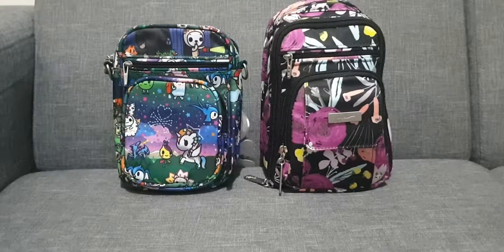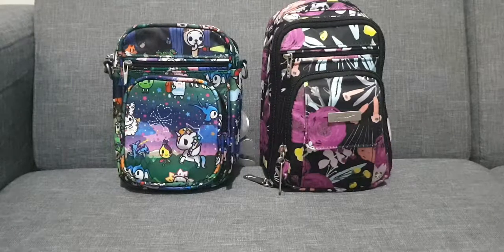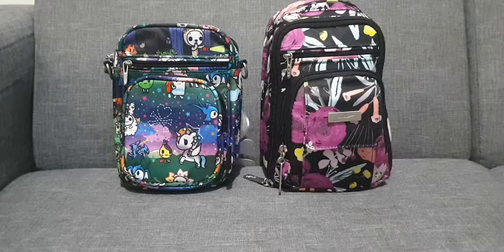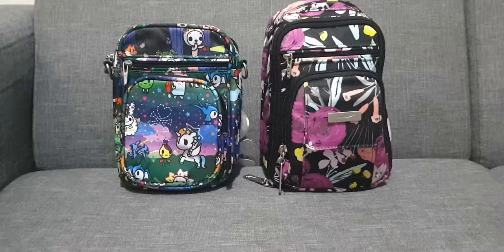Hi everyone! Welcome to my channel. So this is the first video that I'm doing for Jujubee bags. I'm just so in love with my Mini BRB right now that I decided to make a video comparison between the Jujubee Mini BRB and the Mini Helix.